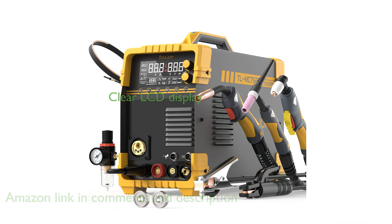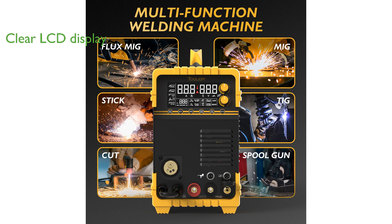Its large LCD panel clearly displays welding functions and parameters, ensuring users can easily monitor and adjust settings for optimal performance. With a plasma cutter capability of up to 50 amperes,